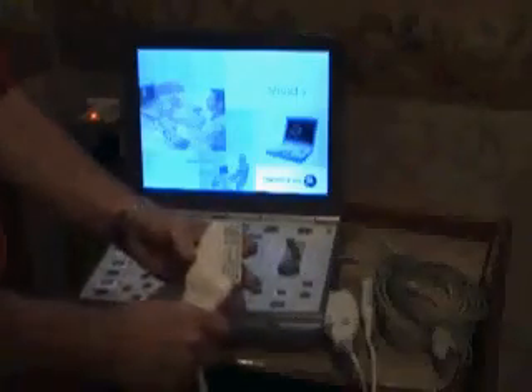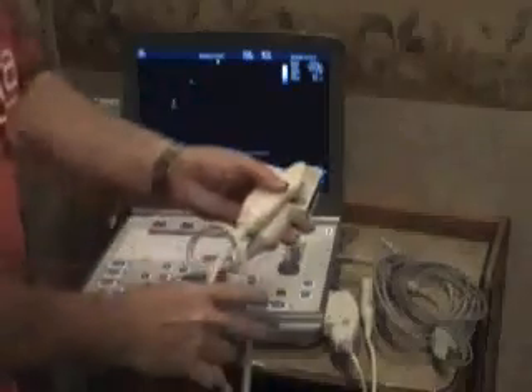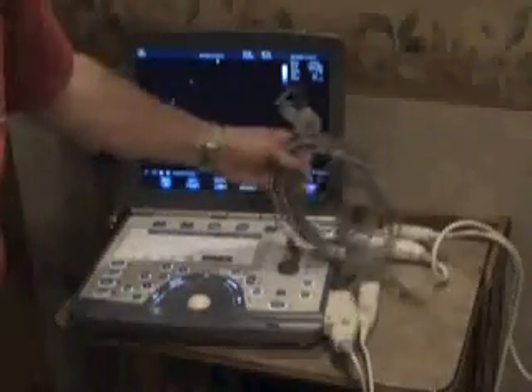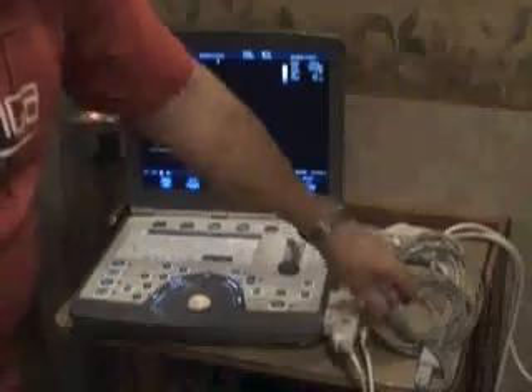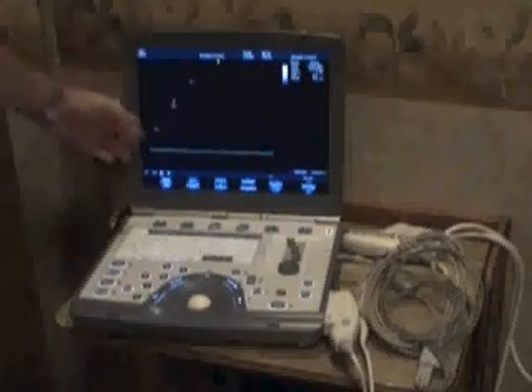You'll also notice here I have a vascular probe. This actually serves to do carotids and vascular pieces — veins and arteries. Obviously the cardiac probe does the heart. What you see here is the EKG cable that you would hook up to your patients in order to get an EKG on the screen.